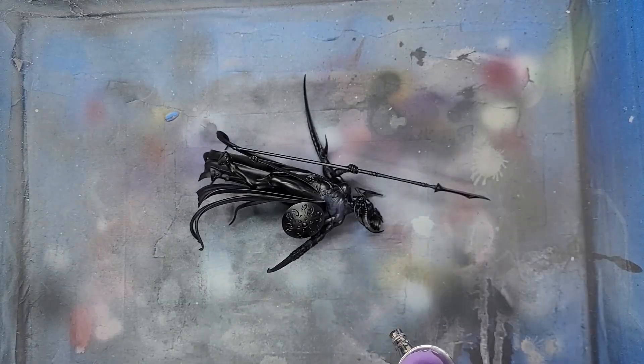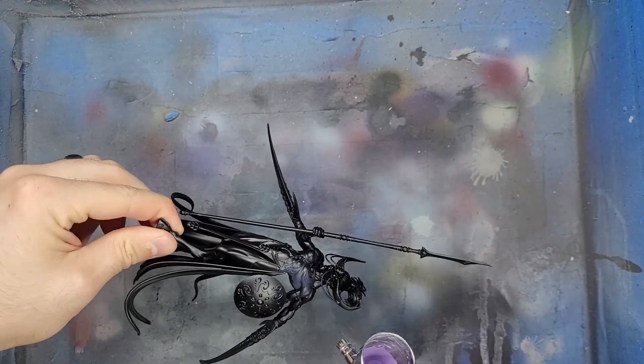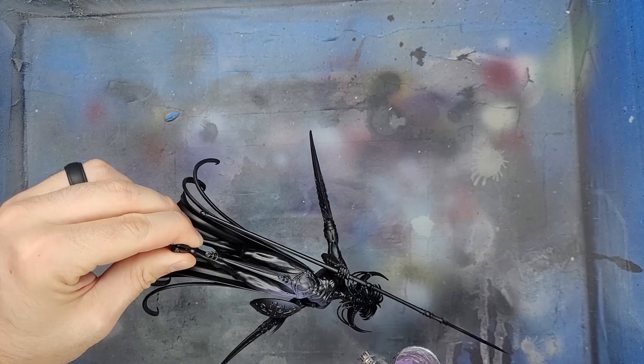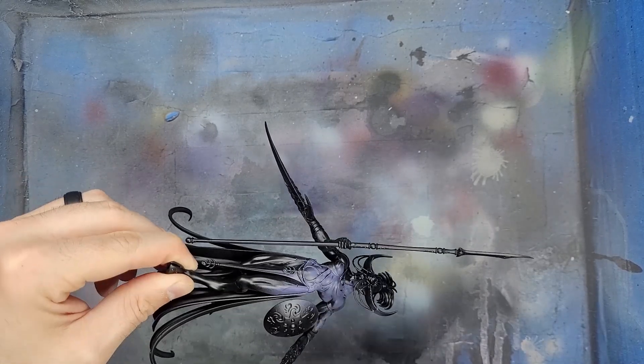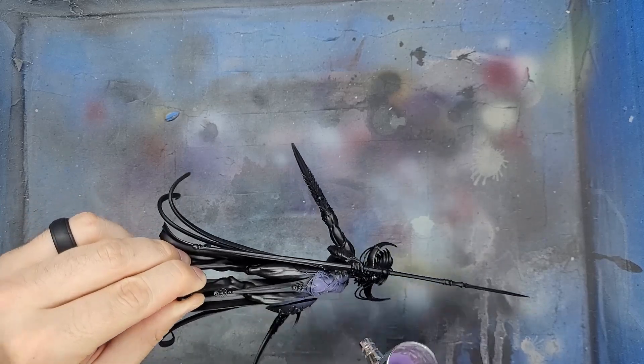Starting with the airbrush, I will work on the skin tones. I will mix Celestra Grey and Demon Hide in a 1 to 1 ratio. This was then applied all over the skin.